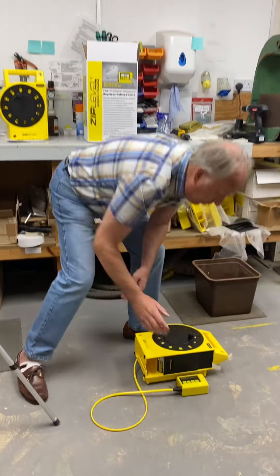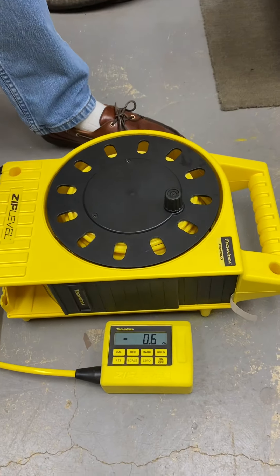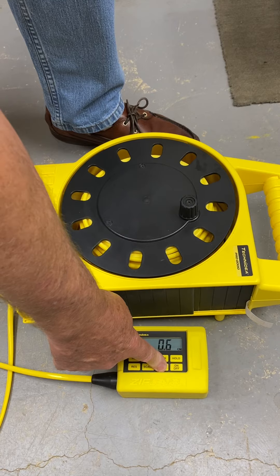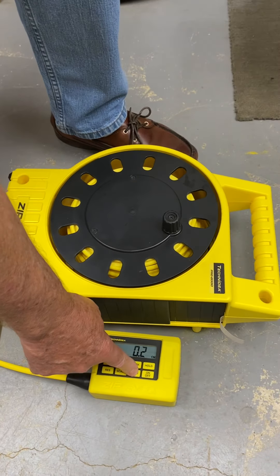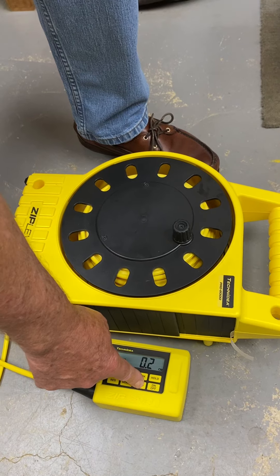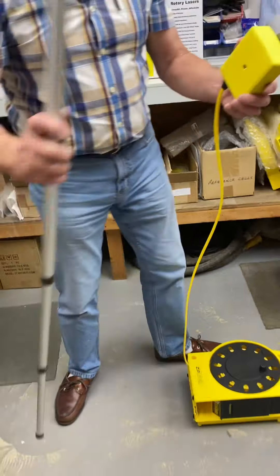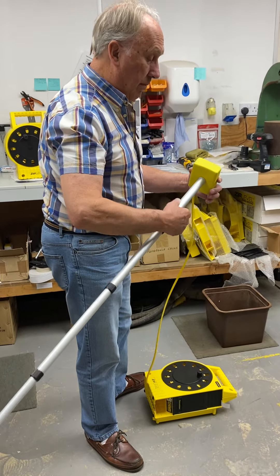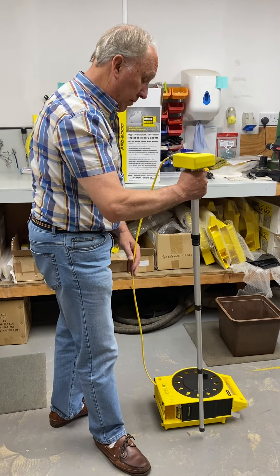Today we're going to talk about calibrating your zip level. You need the measurement module drawn out, a flat surface — we'll just use the floor here, this is perfectly okay — and you need something that measures exactly four feet. The unipod that comes with the Pro 2000 is exactly four feet when it's fully extended.